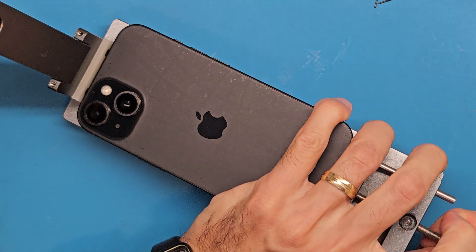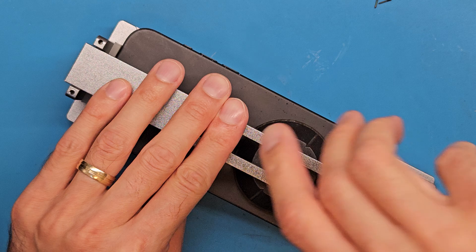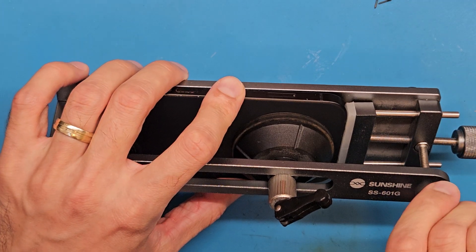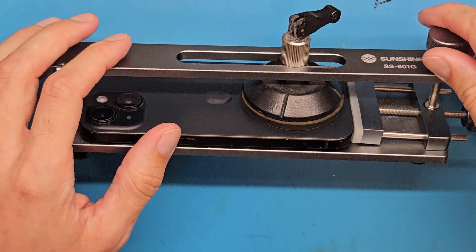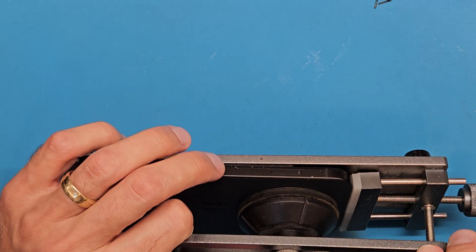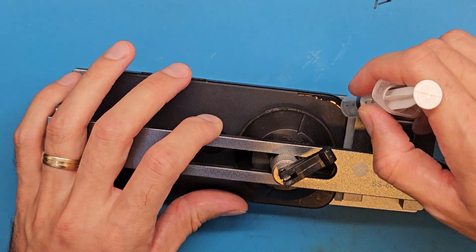We engage the suction cup and slowly turn this screw so it creates a lifting force that will eventually get the back cover off. To help this process you can use isopropyl alcohol at the edge.